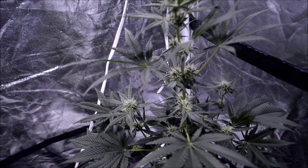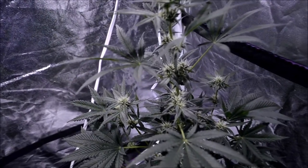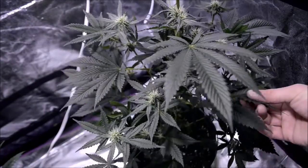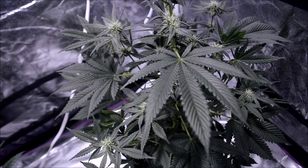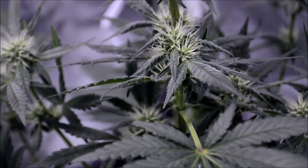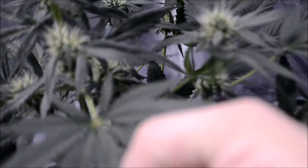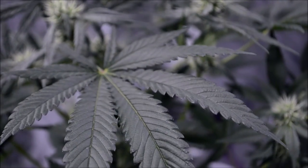This Granddaddy Purps — we're seeing some of the hooking, we're not seeing as much discoloration. Maybe it's more resistant to it. That's one of the things that when you read about agricultural treatment, they talk about choosing plants that are more resistant. This GDP is getting frosty, it's really doing well — just got tobacco mosaic virus. The main thing you can see on these is that really yellow vein, which is one of the symptoms.